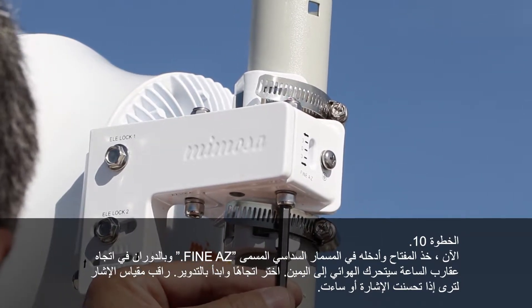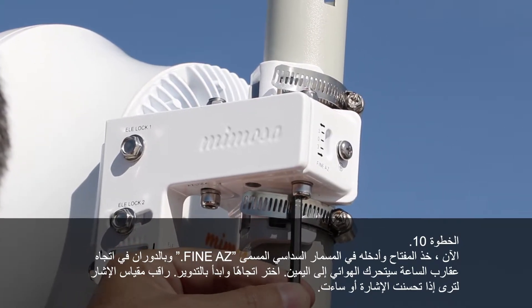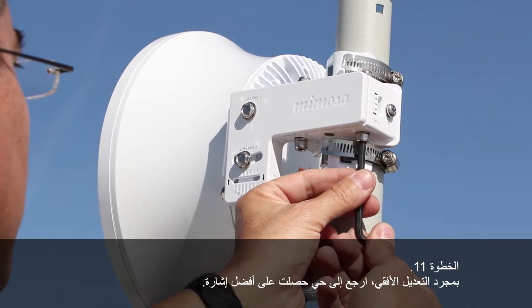Pick a direction and start turning. Watch the signal meter to see if your signal is getting better or worse. Even if your signal is getting better or worse, continue turning for a few more turns to determine if you are connected to a side lobe or not. If you are, the signal will get worse and then much, much better. Once you have adjusted horizontally, move back to where you had the best signal.